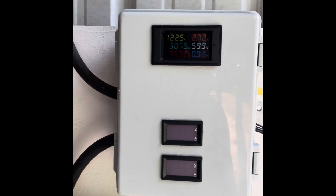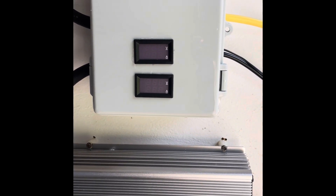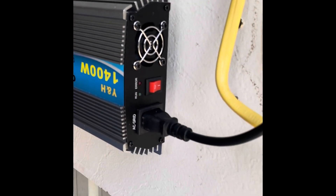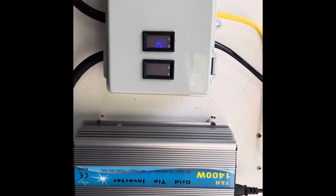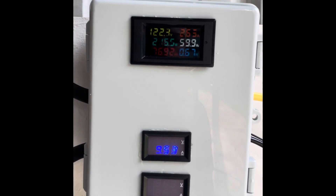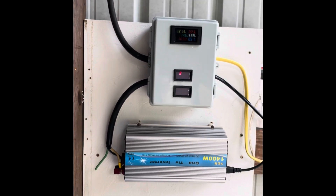I did make a test — went out and measured the amps at my main panel, came back, turned this unit off with this switch right here, went back to the main panel and read the amps, and saw a direct reduction in current on the grid based on what I was outputting here, which at the time was around three amps.